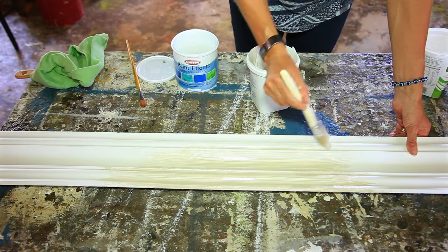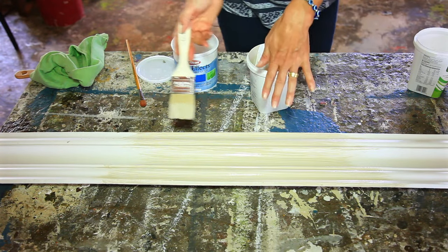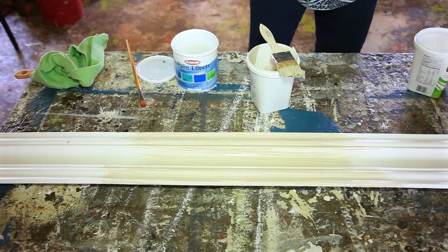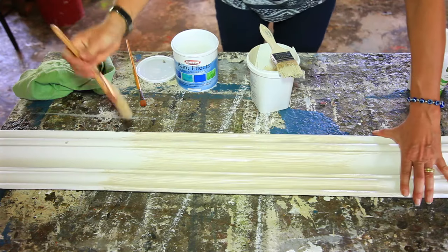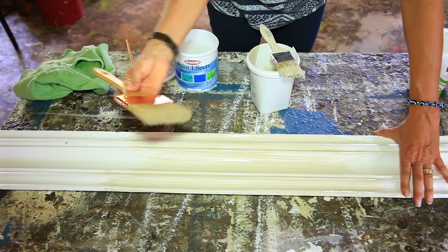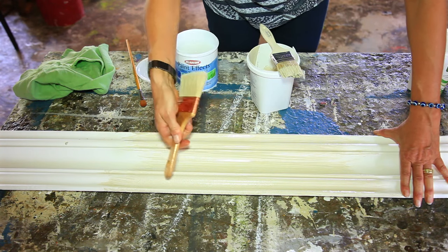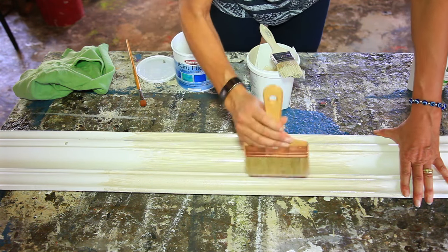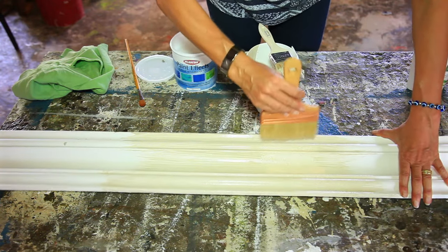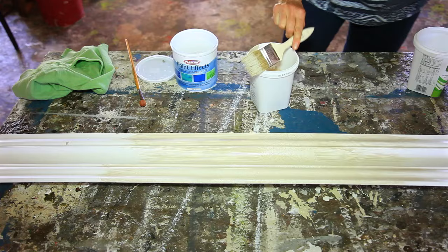Ideally you need to work in pairs for this because this paint must not be allowed to dry. You must keep moving the wet paint forward and somebody is going to come behind doing the stippling effect — you can see it's a very subtle effect. Now I'm going to take a dry, large brush, preferably with natural hair bristle, and I'm going to stipple. If you look closer you can see a sort of suede — this almost looks like a spray effect. I'm going to leave a wet edge; I'm not going to stipple right up to the wet edge, so when I do the next piece I can move that wet paint along.